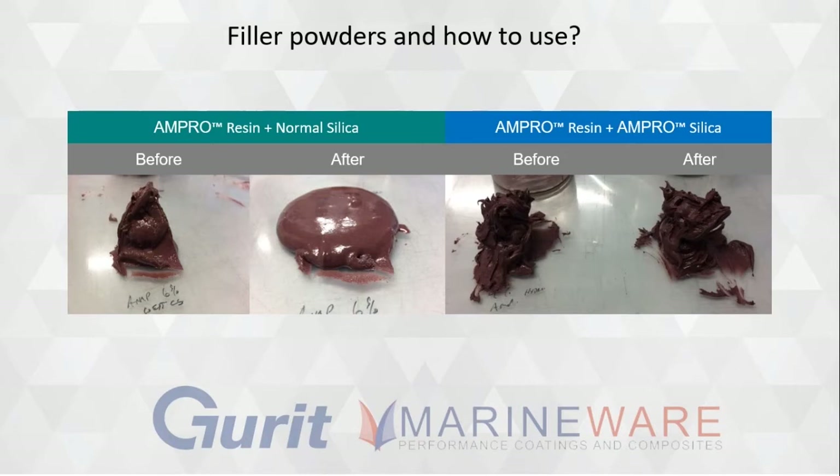I learned something there, Phil, because all those fillet joints around bulkheads — I always thought it was the epoxy getting hot, which is why it would slump halfway through when I had a nice fillet. I never knew it was that big bag of cabosil. That's quite cool.